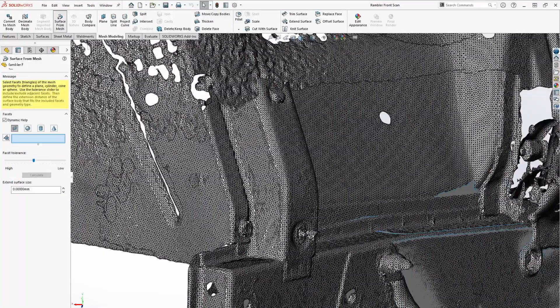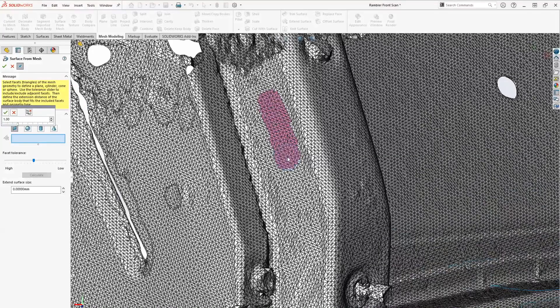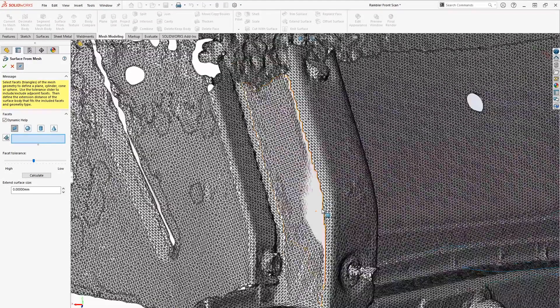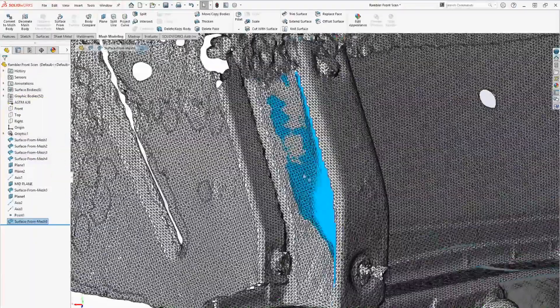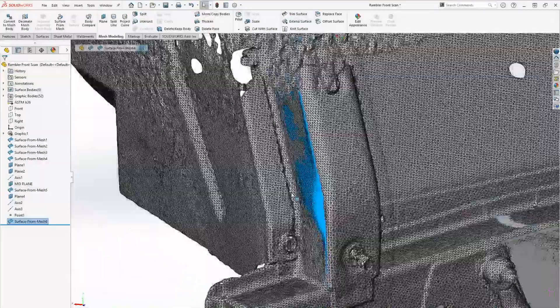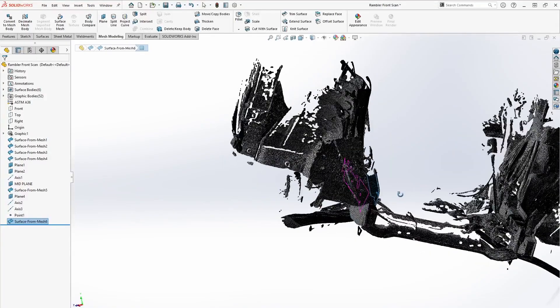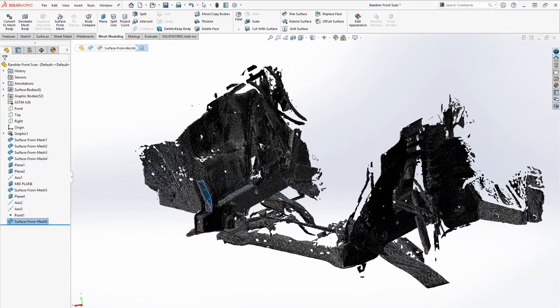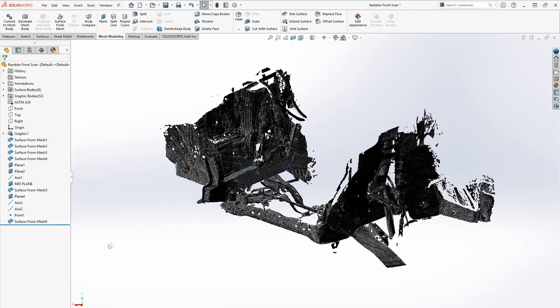Here's the surface it generated — you can see how it's fused with that mesh. That same process was applied to my main structural channels, both inside and outside, so I'm able to grab the geometry I need to locate this in the vehicle. Now let's jump over to the main assembly and show you how I integrated this scan into it.